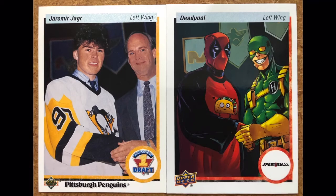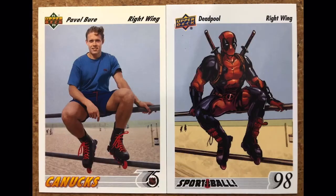We're going to hockey now — Upper Deck Hockey, Jaromir Jagr rookie. This is a picture from probably when he signed his rookie contract; he was drafted number one overall and he's there with probably the commissioner of the league. Deadpool — I'm not positive who the other superhero is that he's shaking hands with, so tell me down in the comments. I like that Deadpool is wearing a hockey sweater in this one.